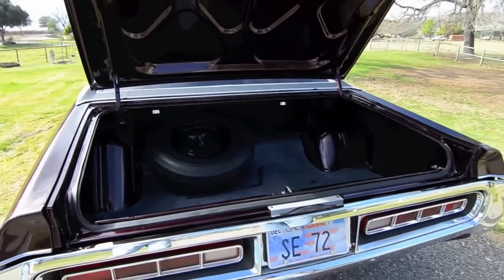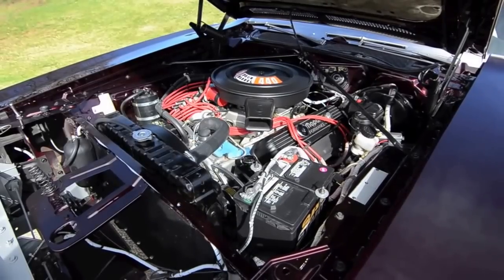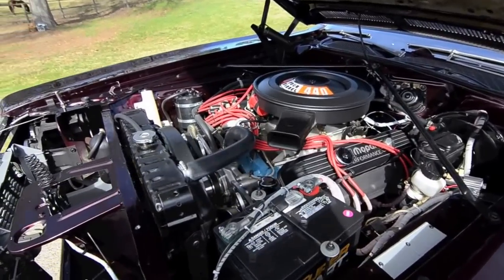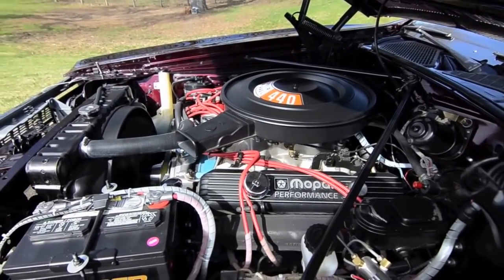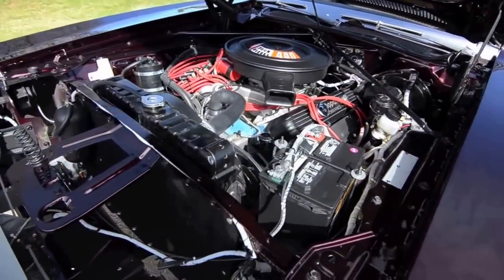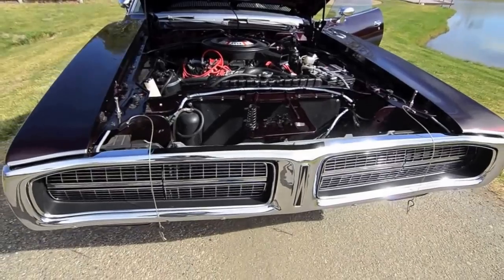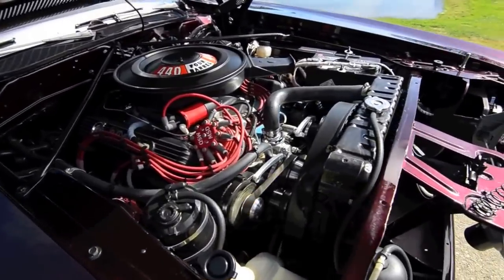The lighting package didn't include an under-the-hood light. Okay, let's get this fired up.